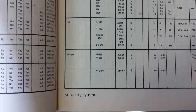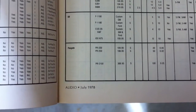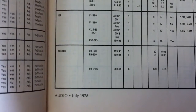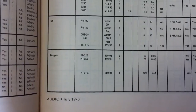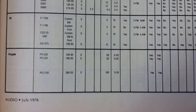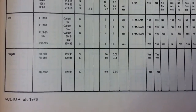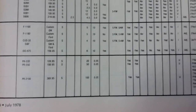Here's a page from the 1978 Car Stereo Buyer's Guide from Audio Magazine. As you can see, the PR220 retailed for $109.95 and the PR250 for $199.95. The specs show 20 watts per channel for the 220 and 50 watts for the PR250, with THD of 0.05.